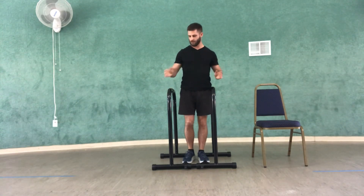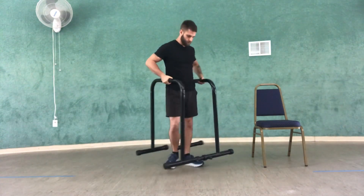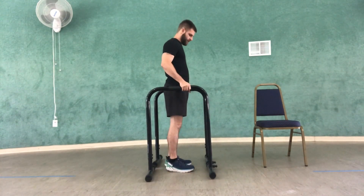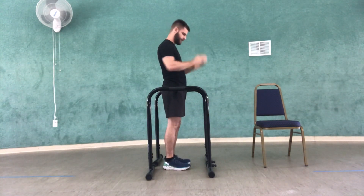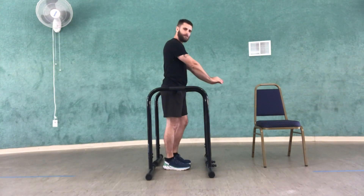I'll show from a side view and what the difference is. So on the side view with the bars, when I do it straight — body straight up — it'll be more tricep focused. If I'm leaning a bit forward, that'll be more for my chest.